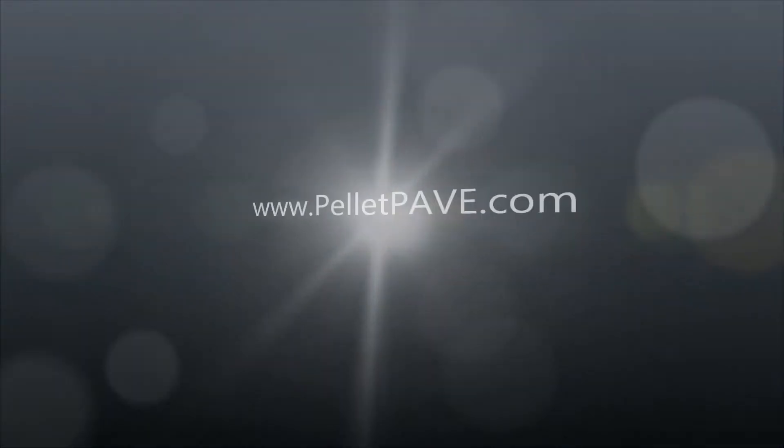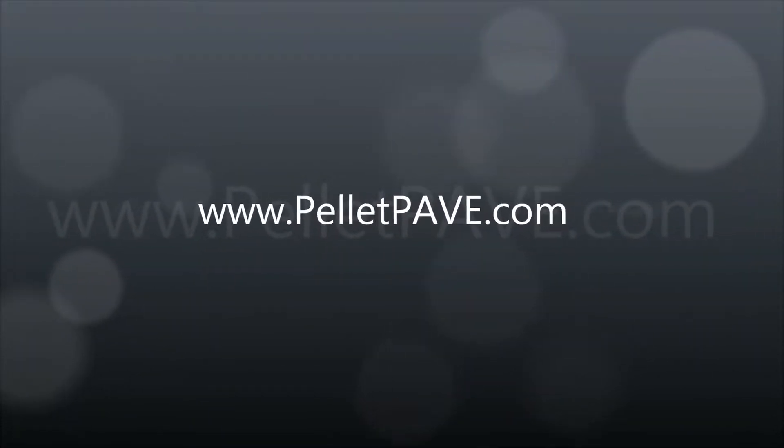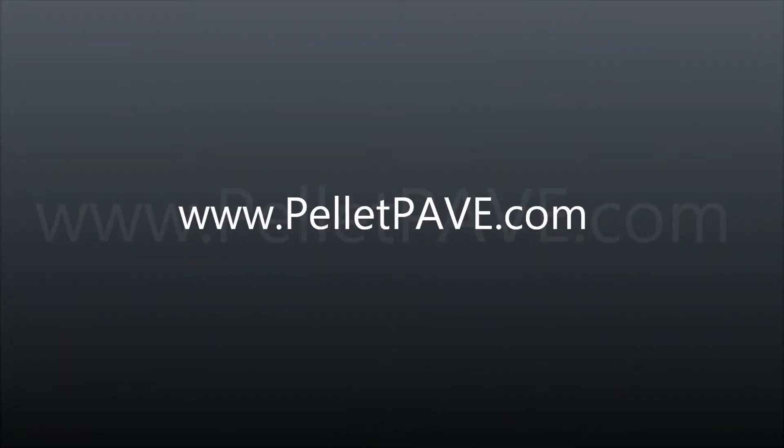For more information about this energy saving, environmentally friendly paving alternative, please visit PelletPave.com.